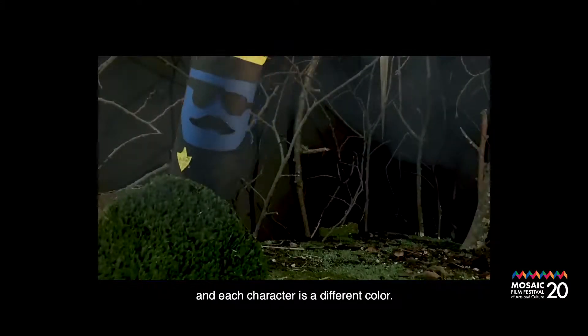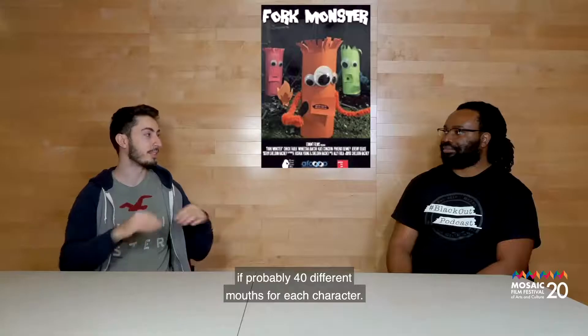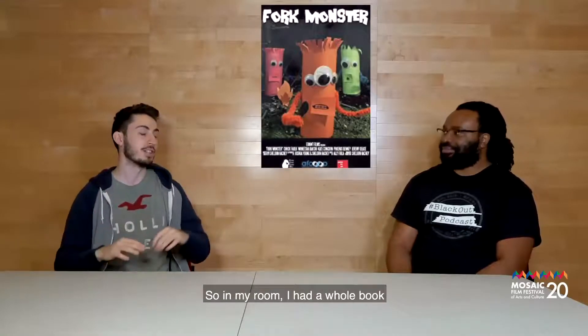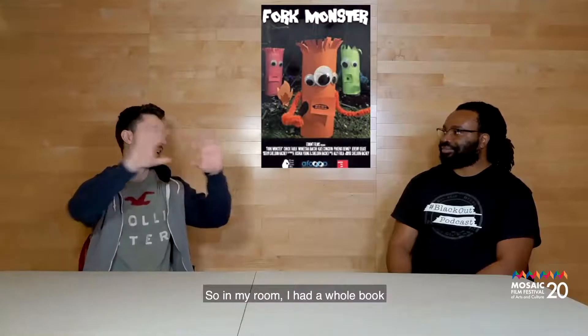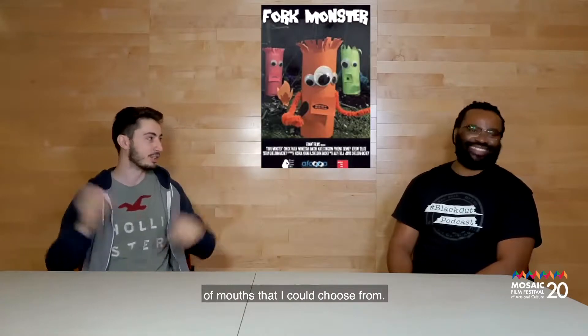Each character is a different color, so I had different mouths for each. I had probably about 40 different mouths for each character. In the office space, I had a whole bunch of mouths that I could choose from.